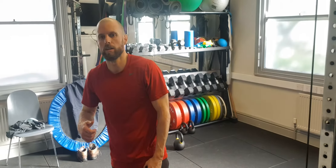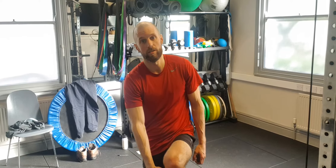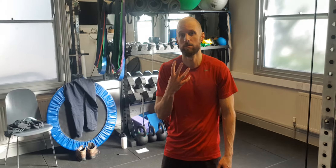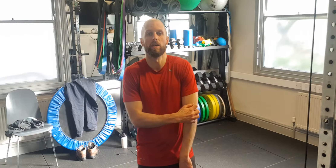Okay, a quick tabata workout. You can use a kettlebell if you want. Four exercises, doing it twice. So it's 20 seconds on, 10 seconds rest, eight rounds.